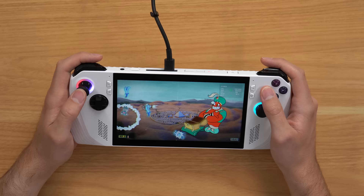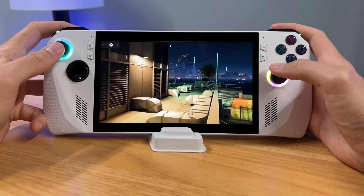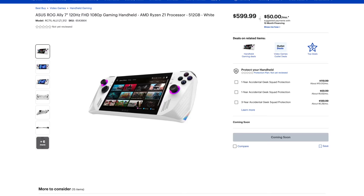The coolest part — since this is a Windows PC, it's not just a streaming device like the Sony Project Q. With this console, you can download Xbox games, remote play Xbox games, and play Xbox games via their cloud service. The model I purchased was $700 and includes 512 gigabytes of storage and an AMD Ryzen Z1 Extreme processor.